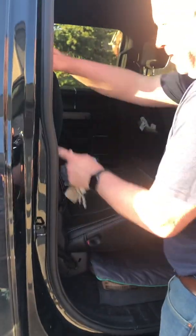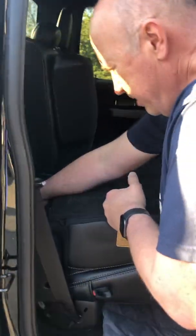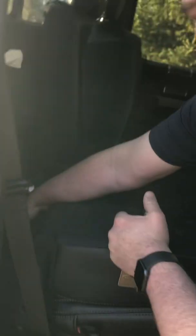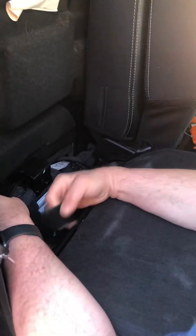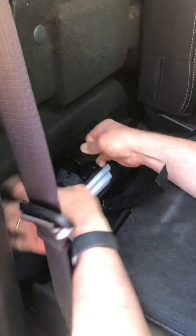You're gonna have to flip the seat down, and then there are some velcro straps in here that are kind of annoying. Take the velcro out — there are three of them, though I've only got one. You've got to slide the jack sideways.